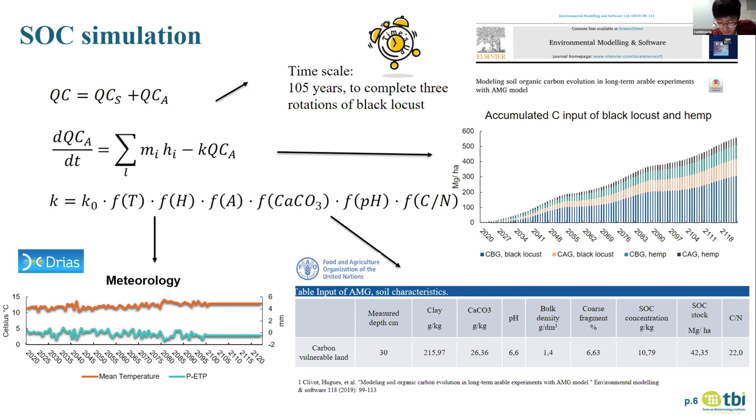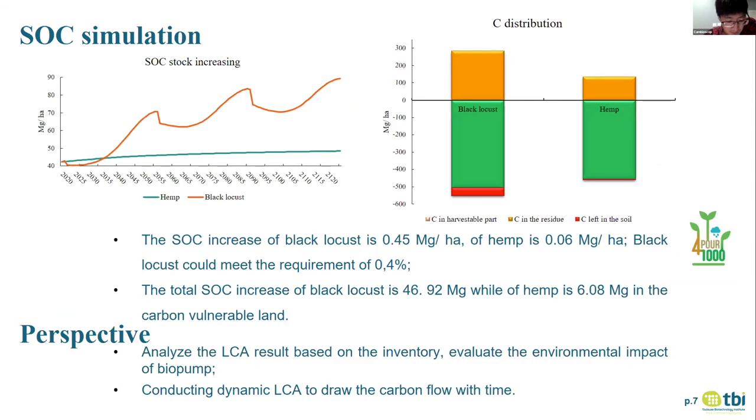For hemp, the non-harvestable part is the bottom of the straw that remains after harvesting. Carbon in the below-ground part is larger than carbon in the above-ground part in both black locust and hemp. Black locust has very strong roots — you can see in the figure that carbon in the below-ground part is almost as large as the total carbon input of hemp. This will influence the results significantly.